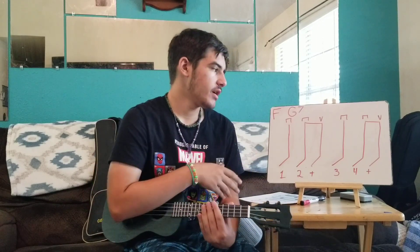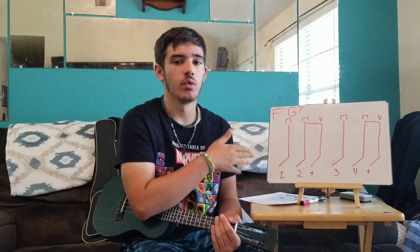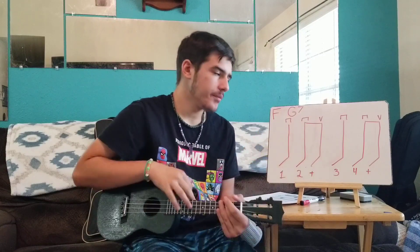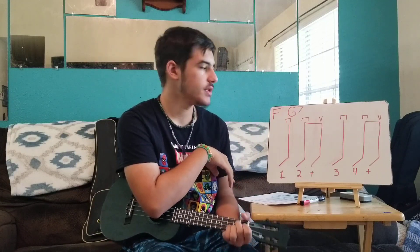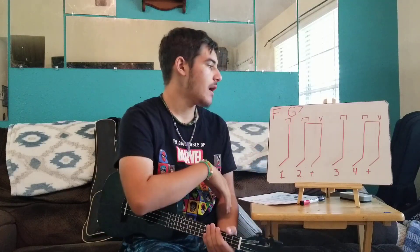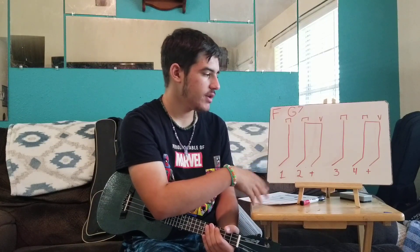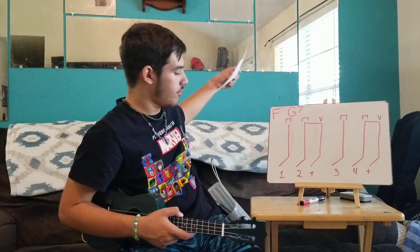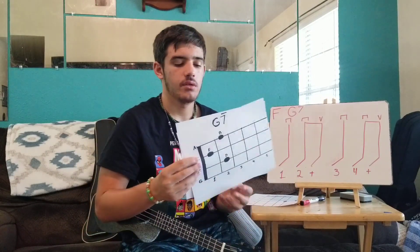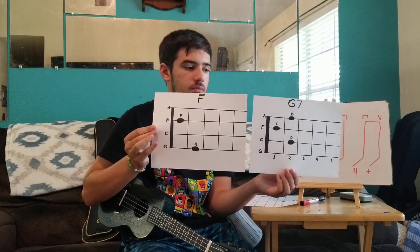Now for the next strumming exercise, we're doing the same chord progression. Just to clarify: 'chord progression' means which chords we're switching between, and 'chord pattern' means the way we're strumming. We're switching between F and G7. The strumming pattern goes: down, down, up, down, down, up. The count for that is one, two, and three, four, and. I have both charts here — F and G7 — so you can pause to see them.